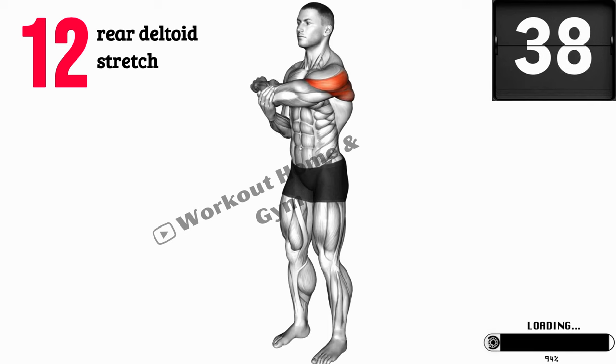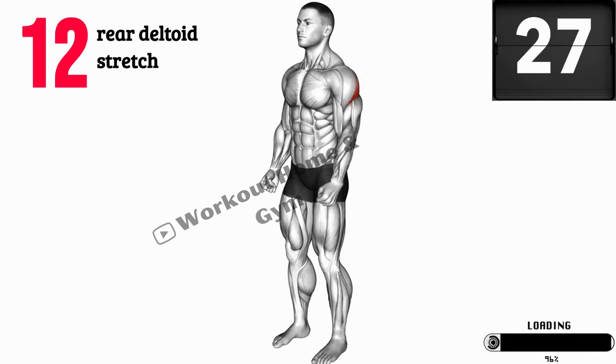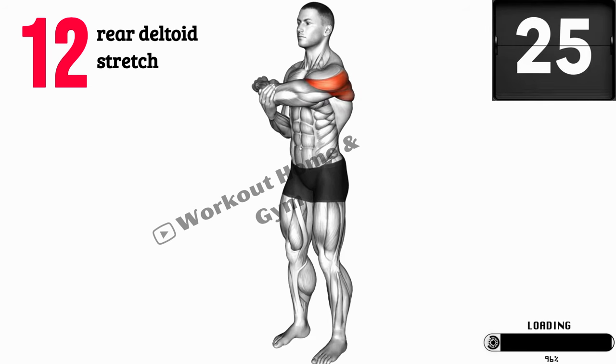Great job! You've completed all 12 exercises, targeting your shoulders from various angles. Remember, consistency is key, so aim to incorporate this workout into your routine two to three times a week for optimal results. Thank you for joining us today for this 10-minute shoulder workout. We hope you enjoyed it and feel the burn in your shoulders. If you liked this video, be sure to subscribe to our channel for more home workouts and fitness tips. Stay strong and keep pushing towards your fitness goals. See you next time.